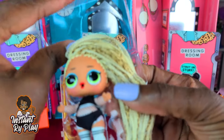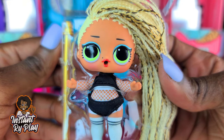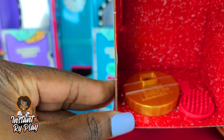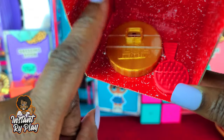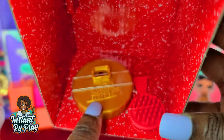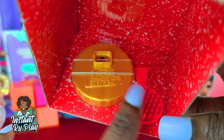Let's get her all out of the package. Before the big reveal, I want to show you that inside she's got a brush and a stand — just like big sis — so we'll be sure to use that doll stand.